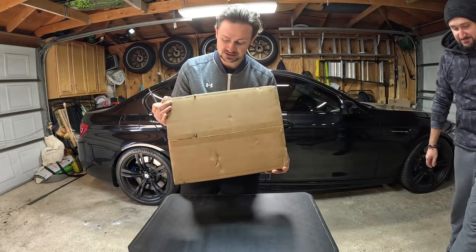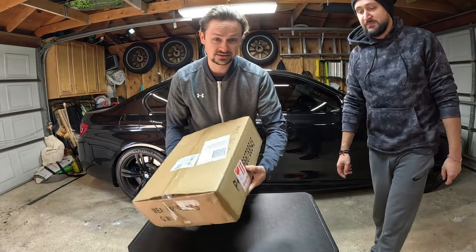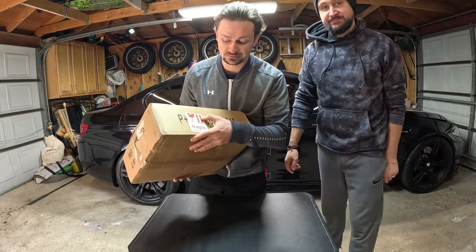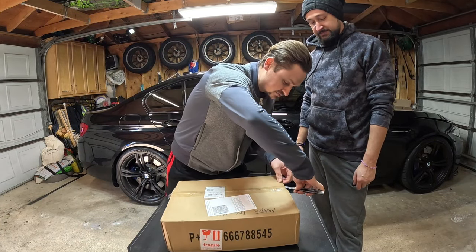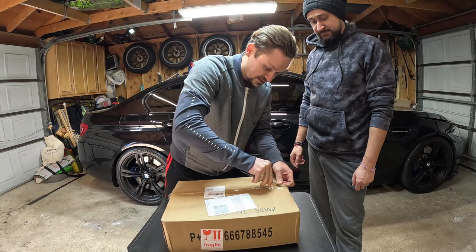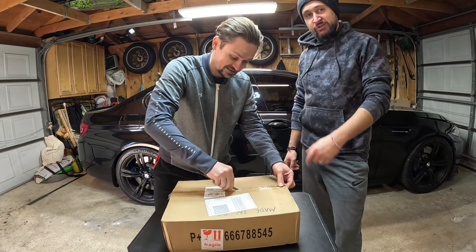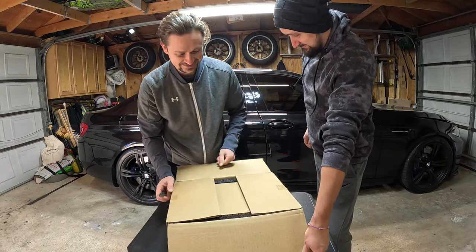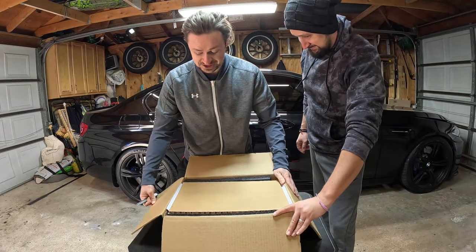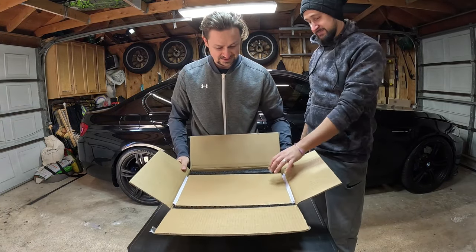Packaging is pretty good. No dents or anything obvious. They did note that it was fragile and which way is up, so that's a good thing. We've never seen a new rod and piston combo in our lives here — only used eBay ones. So this is going to be a genuine first impression.